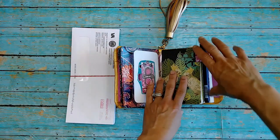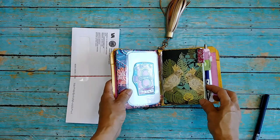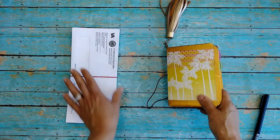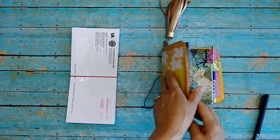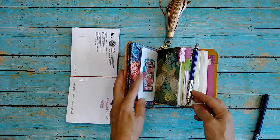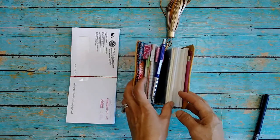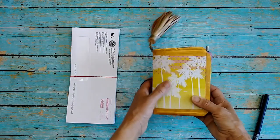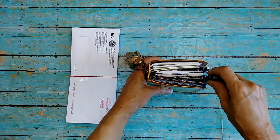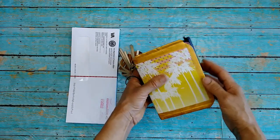We're going to use a bunch of envelopes that come in the mail — bills, junk, offers, whatever — and we're going to make some inserts for our Traveler's Notebooks. This Traveler's Notebook I made a long time ago and almost every single thing inside of it as well. I was supposed to take it to Tokyo in 2020 for vacation with my mom, my niece, and my son, but the pandemic ruined that, so I'm going to replace what's in here.